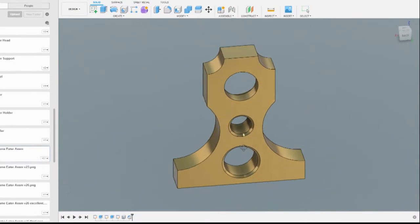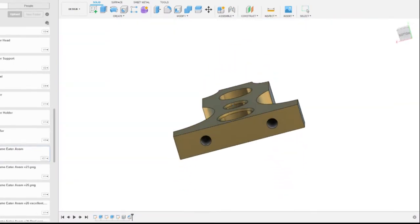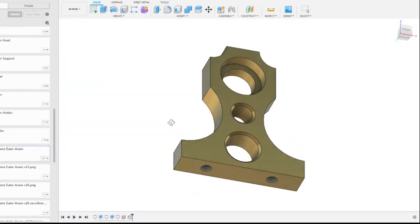The crankshaft supports are rather simple — a pocket for a bearing and two tapped holes on the bottom. Everything else is for aesthetics.